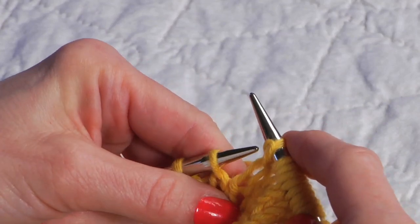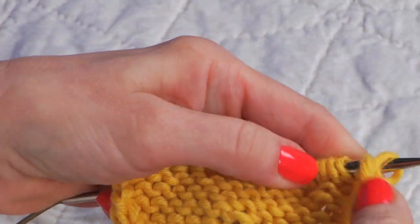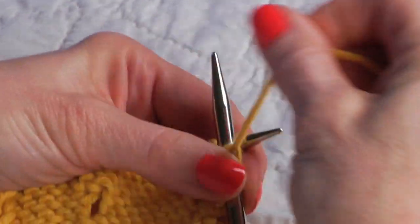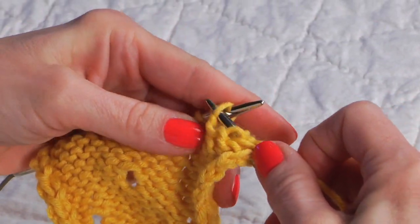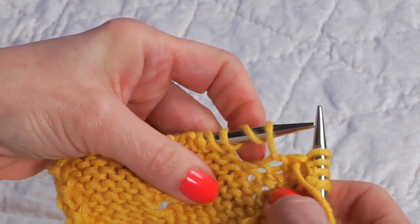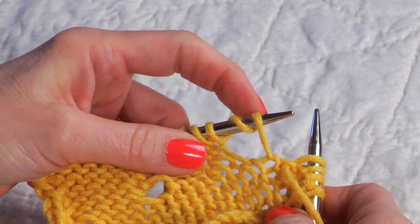Now I'm going to get to the end of the needle and we'll turn to the wrong side and see how we handle these double yarn overs on the wrong side. Here I am purling on the wrong side of my work, and when I get to a double yarn over I have to treat them just a little bit differently than normal yarn overs. Here's my double yarn over — you can see two drapes over the needle.